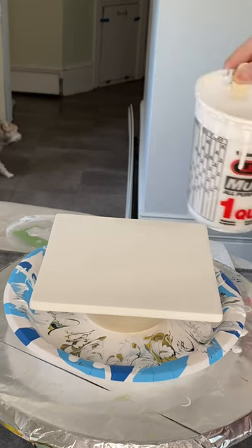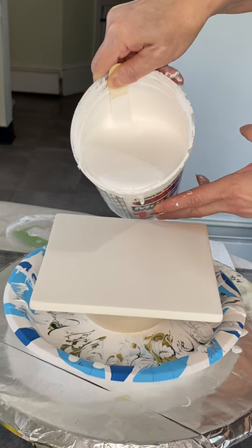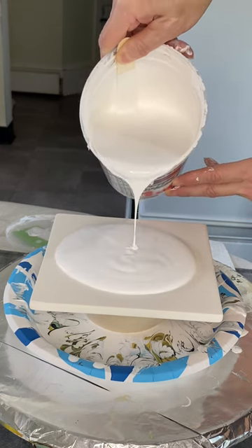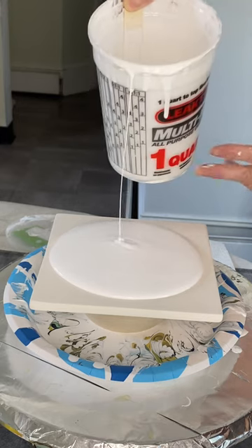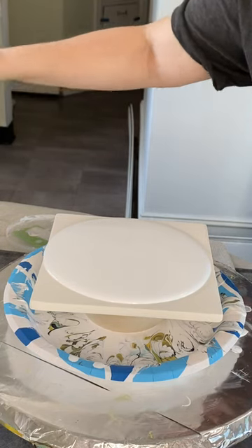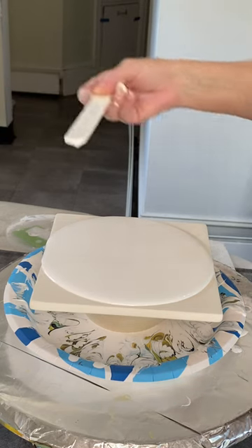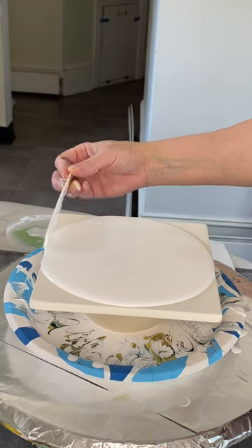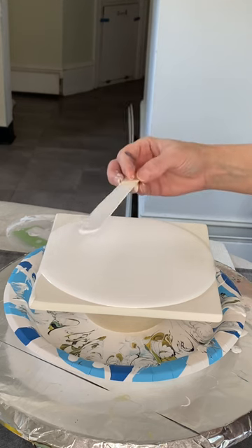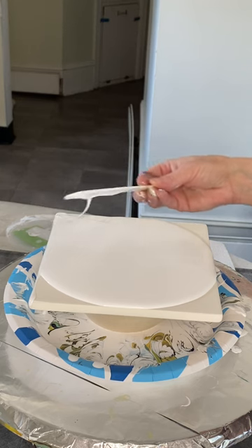I'm going to try and do one more. Last time I started with my pillow all the way down already, but I'm going to pour it out this time because I want y'all to see exactly how thick my base actually is. I am starting with a fairly thick base.